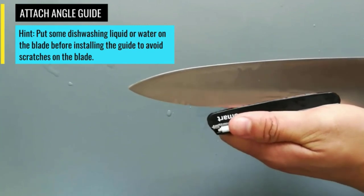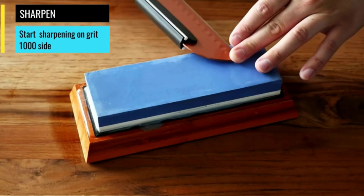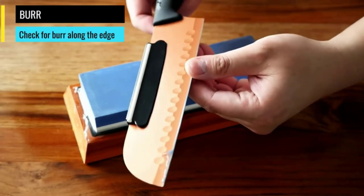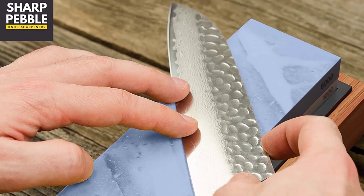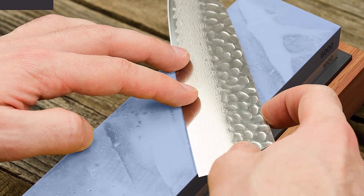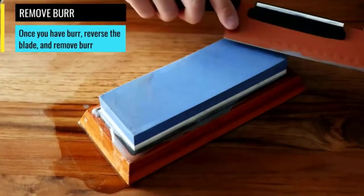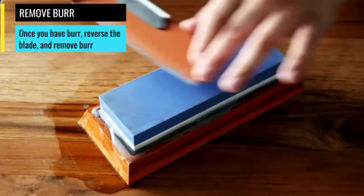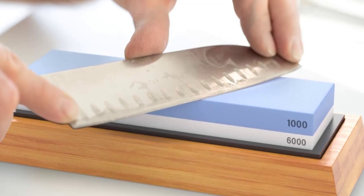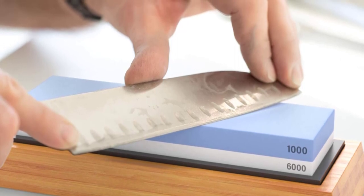Our tester noted that the included guide is best used on western-style, meat-sized knives, but may not be helpful for oversized knives. She also pointed out that different knives take different amounts of time to sharpen, depending on their size, shape, and metal material — but all knives were eventually sharpened to a fine edge. Your purchase comes with a rubber base for holding the stone inside a non-slip bamboo base, ensuring the wetstone is fixed in one place while sharpening. A knife sharpening angle guide allows you to maintain the correct angle and safely apply consistent pressure while sharpening the blade.